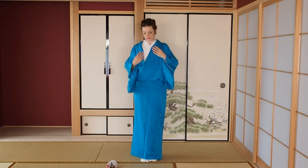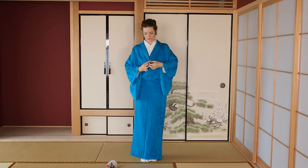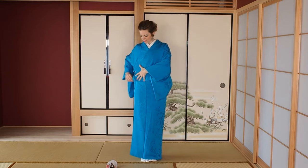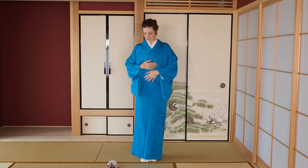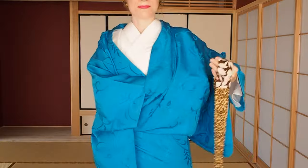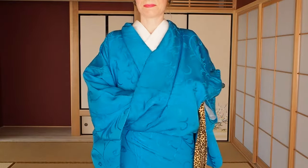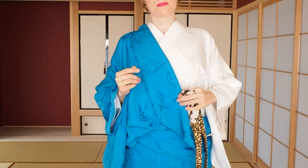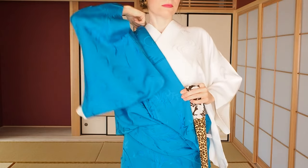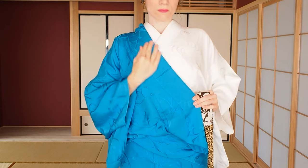Put the kyoeri together again and readjust the collar on the nagashupan as we did before. Put the collar gently together and reach out for the second tie, also called munahimo - 'muna' stands for chest, so please place it under your chest inside the kimono. You hold the right collar with your left hand under your chest, then fold up the collar by sliding gently upwards and place it nicely on the nagashupan collar when you slide back down.